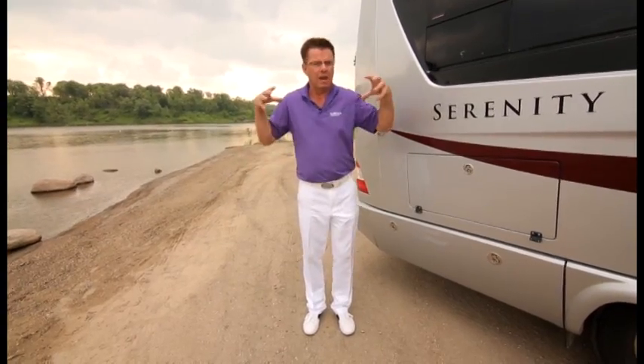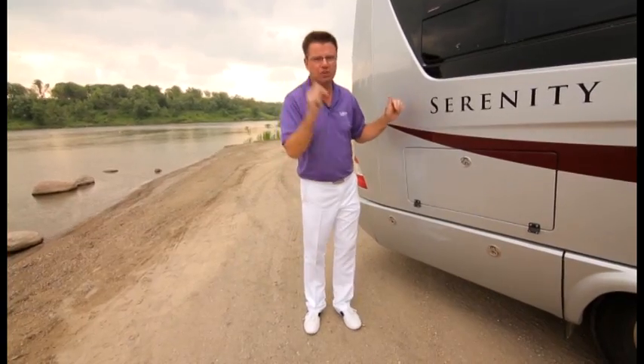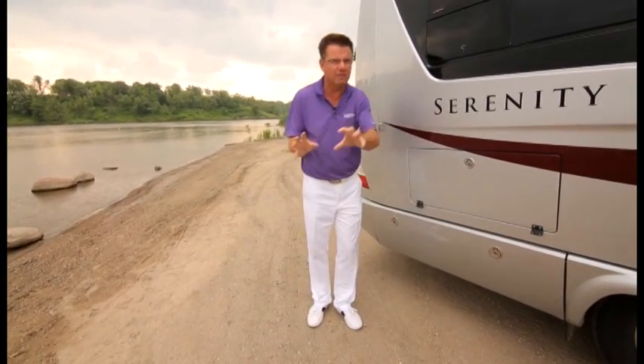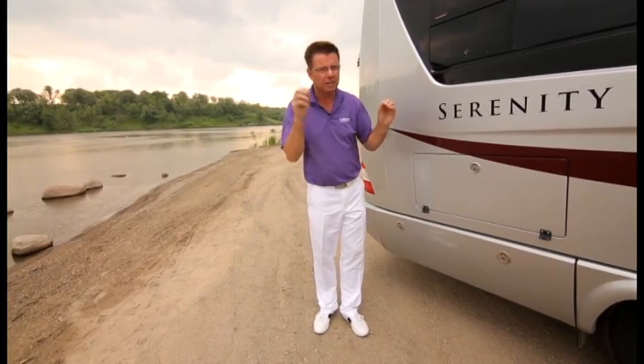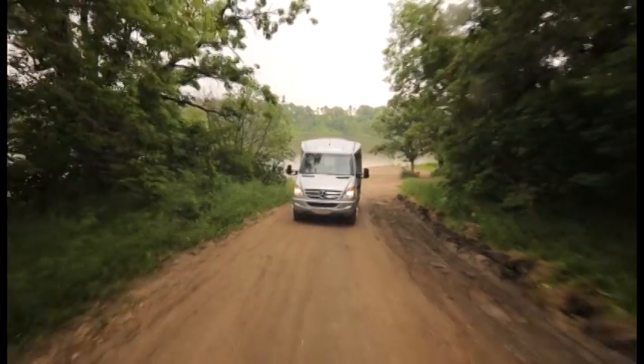If you're looking for one great motorhome to travel all of North America — something small at 24 feet 6 inches, a little bit wider, a hybrid touring sedan RV — the Serenity is the one. If you haven't seen one, go to your nearest Leisure Travel Vans dealer, take one out for a drive. You are going to be so impressed with this motorhome. I'm Dean from Leisure Travel Vans.